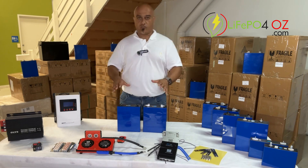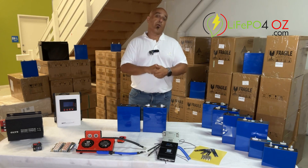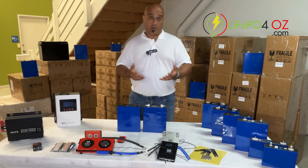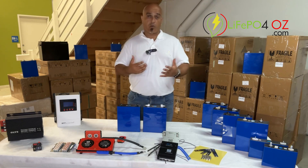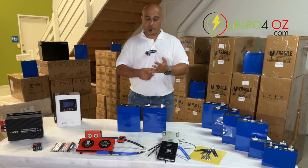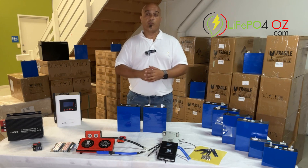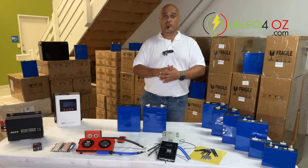In terms of shipping, if we have these in stock we promise to dispatch the next business day. We do sell out of some items and you have the option to pre-order, which locks in the price. Our prices vary from time to time depending on the purchase cost of these cells as well as the exchange rate, since we buy from China.